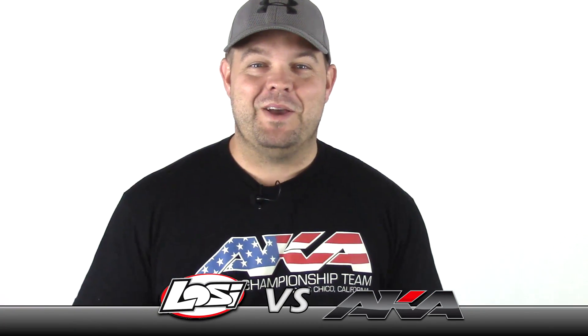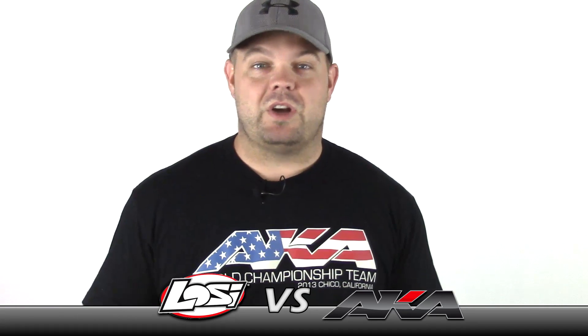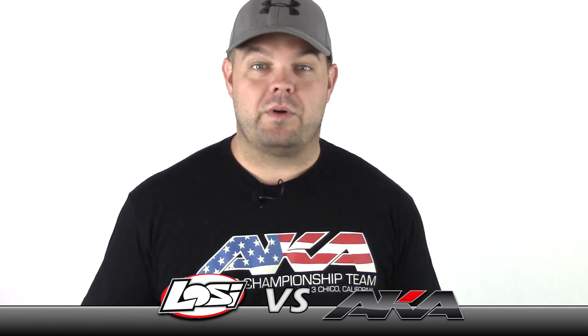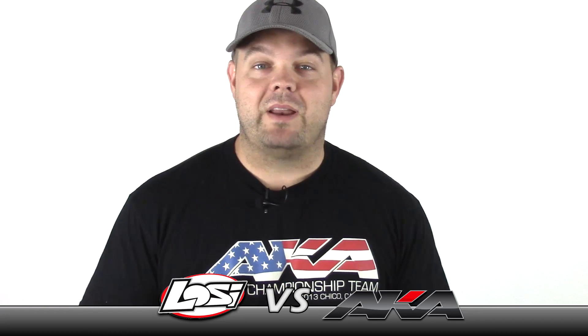Hey everybody, Jason here today. I'm going to do a quick video on tires. Everybody knows when you're racing RC cars there's really nothing more important than tires. Good tires will mask a bad setup, but a great setup will not mask bad tires. There's just no way around it.